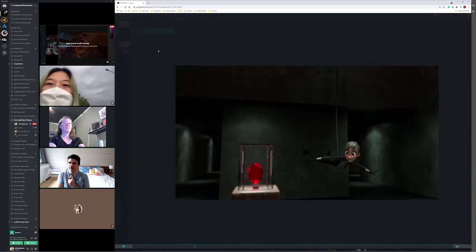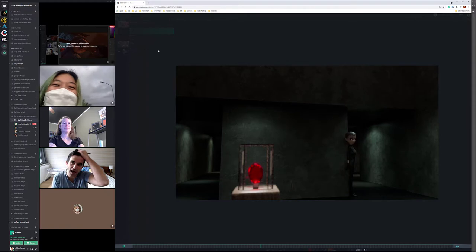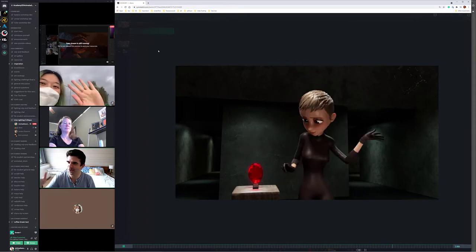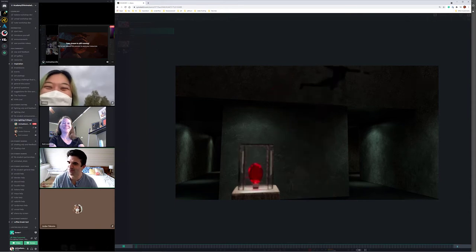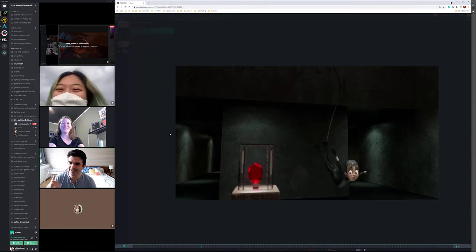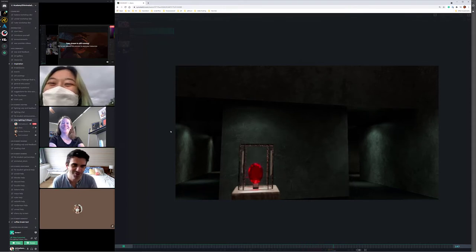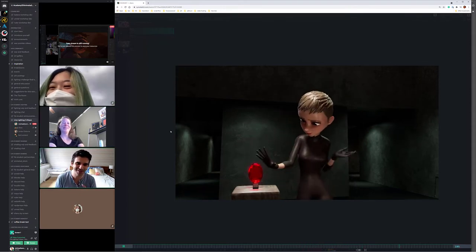All right, happy Friday everybody, and welcome to your Friday Lighting Critique. We have Diana on the outside — it's like a mix-up — we've got Kat inside, Diana outside, and Jordan in a mystery location today. Welcome everybody to the Lighting Critique.